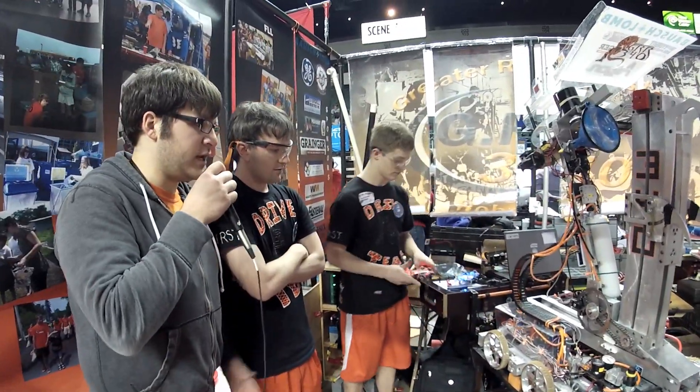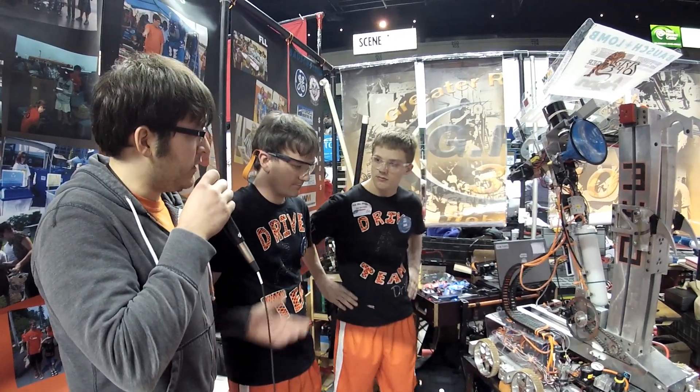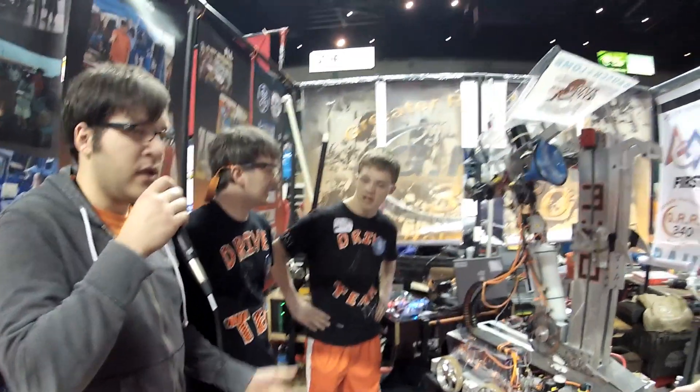Thanks for taking us through your robot — we really appreciate it. You've got a great machine, and good luck this weekend at the Buckeye Regional. This is Mike and Justin with the FRC Top 25 and 221 Robotics Systems. Thanks a lot.